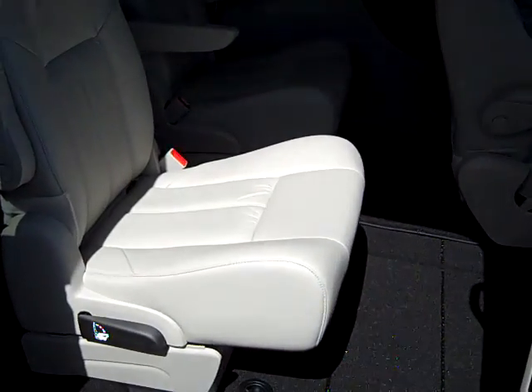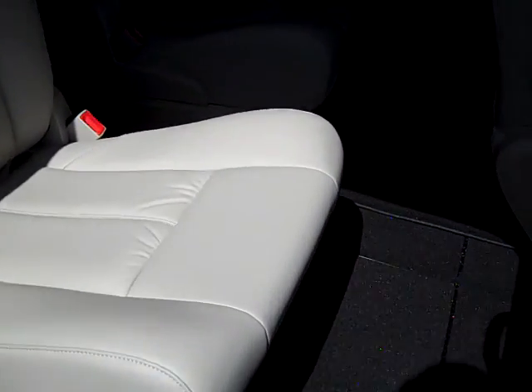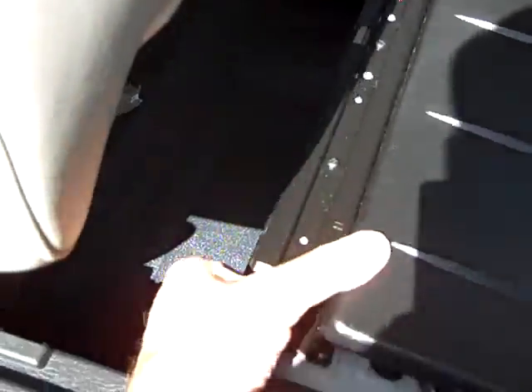I'm going to try and do it with one hand and hold this camera with the other one. So we lift up the floor — and I am right-handed and I'm doing this with my left hand.